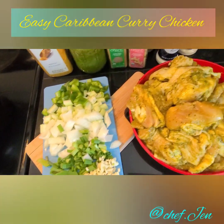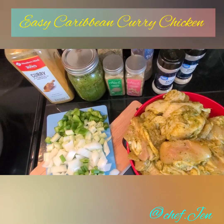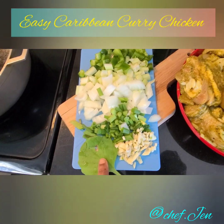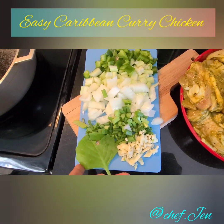Right here I have some chopped garlic, chopped scallions or green onions, white onions, bell peppers, and then this leaf — we call it tiki thyme, or some people say big leaf thyme.